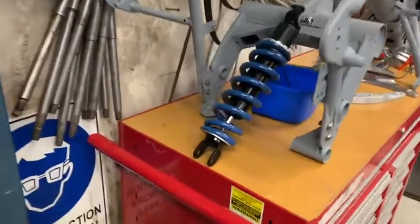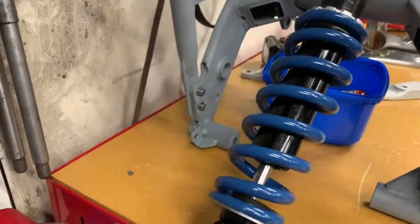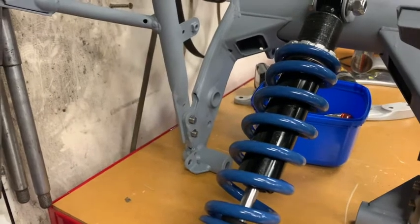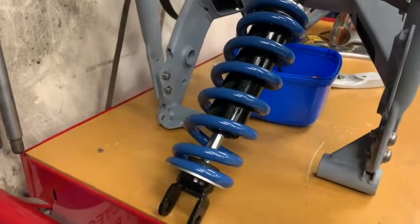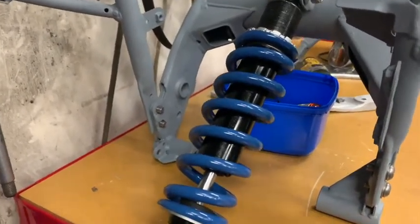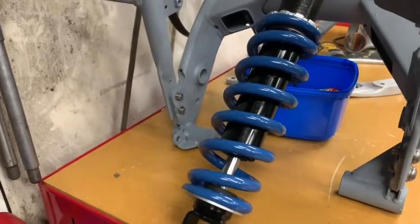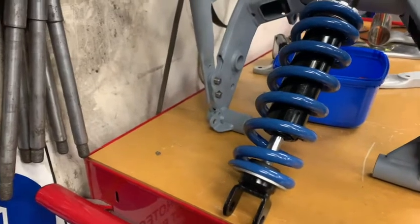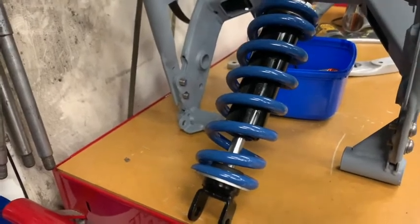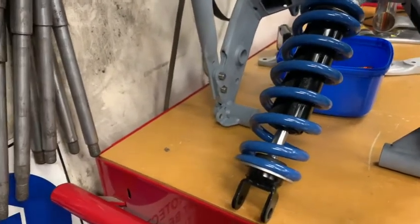Quick video update on the Triumph. I've riddled the shock silver, painted the spring that lovely blue because I had a can of blue. Painted the body with a VHC epoxy and the rod end. I dressed up the shaft which wasn't great but was certainly passable. I put a new Viton seal in it and loaded it with 10-weight oil and hopefully with the valving it's got, that'll work pretty well. It certainly felt good with the spring off — the damping felt right and I'm pretty happy with that.